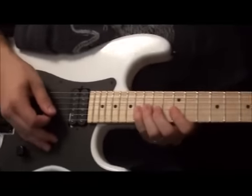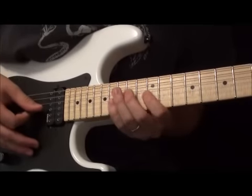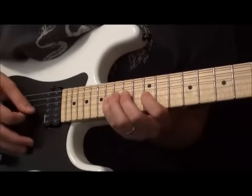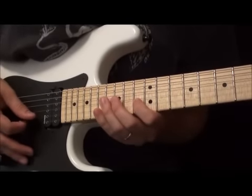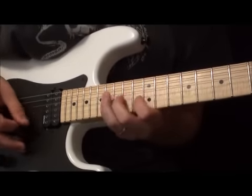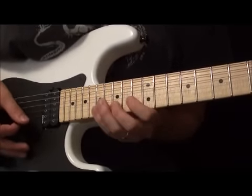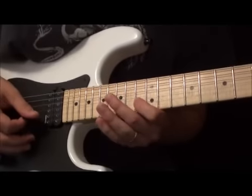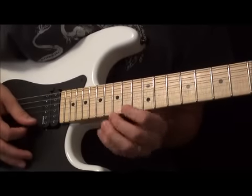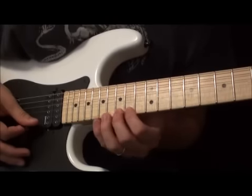There's one little section here that's a little bit different from the other ones, coming right up. We have another shift down and we're going to do 12, 14, 16 on the G. Then you're going to do 13, 15, 17 on the B. Then you're actually going to pick 13, 15, 17 again on the B. And then do your hammer-ons or picks on 14, 15, 17 on the high E.